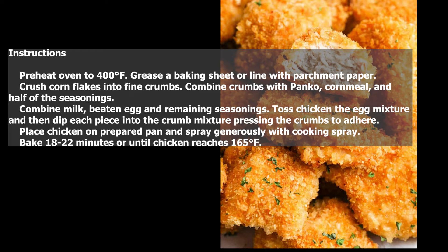Toss chicken in the egg mixture and then dip each piece into the crumb mixture, pressing the crumbs to adhere. Place chicken on the prepared pan and spray generously with cooking spray. Bake 18 to 22 minutes or until chicken reaches 165 degrees Fahrenheit.